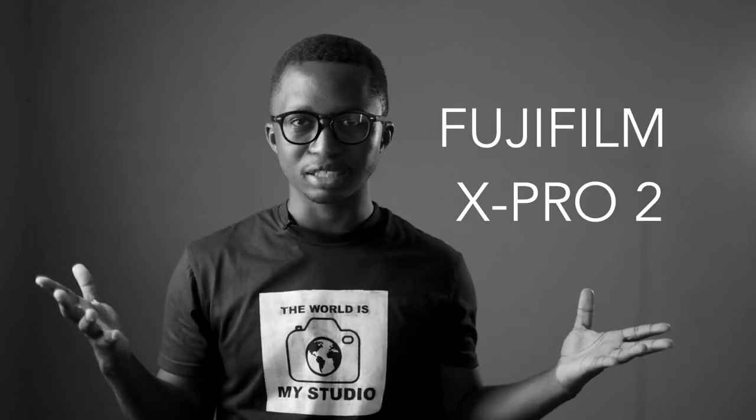I just got the Fujifilm X-Pro2. It wasn't really in my plans to get it — since I bought the Fujifilm X-T30, I've always wanted a second body and was actually looking at the Fujifilm X-T2. Fortunately, I found somebody selling his X-Pro2. He'd used it for a while but wanted to get the Fujifilm X-T3, so I thought, why not? He was selling it at a really good price, and even though it's used it's really clean, so it made sense to get it instead of the X-T2.